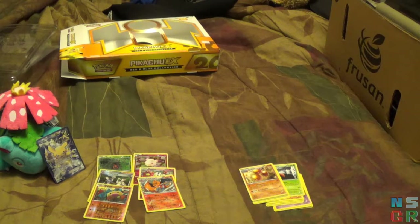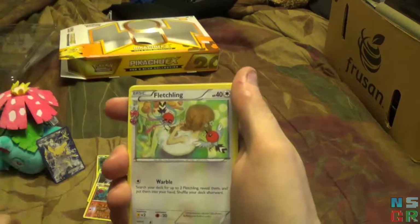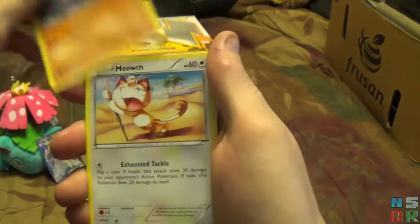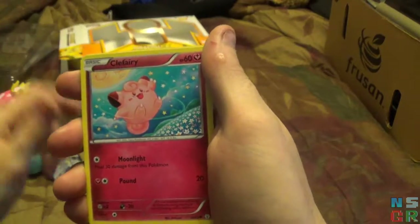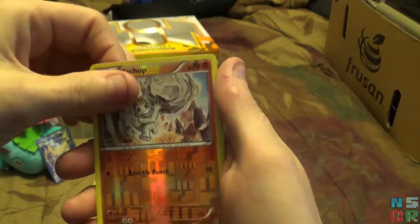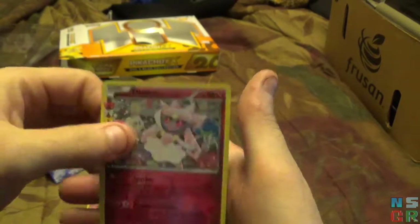And the final pack here, I'll take this easy. I think I've got it this time — we're going to try the trick one more time. Starting off with Parasect, Fletchling, Team Flare Grunt, Machoke, Meowth, Clefairy, Pikachu, a Steel Energy, Reverse Holo Machop, and the final card is a Deino. Not bad overall, no EXes.